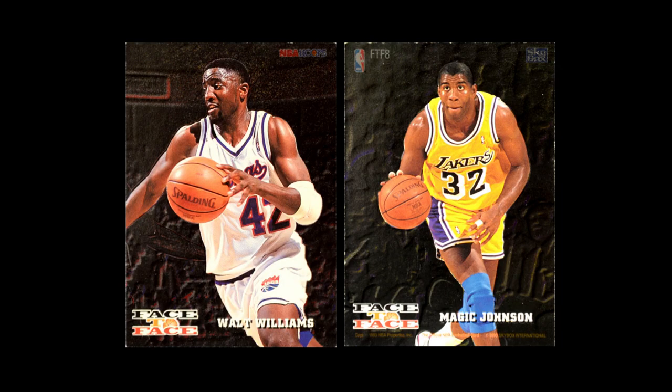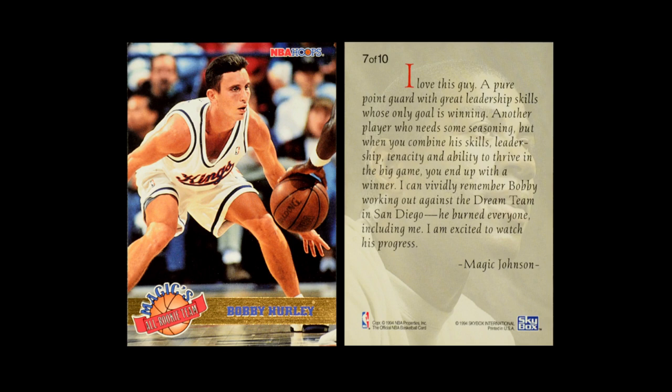They also have Face-to-Face, which is a matchup of kind of like rivalries — not entirely rivalries, but a good matchup of two different players. These cards have a chrome finish over the background, while the player himself is just a normal glossy shot. The background has kind of a lighting effect that's tough to capture on camera. Then they also have a Magix all-rookie team, which is looking forward to the all-rookie team for this draft — the guys you're really excited about, and it's actually built like an all-rookie team.